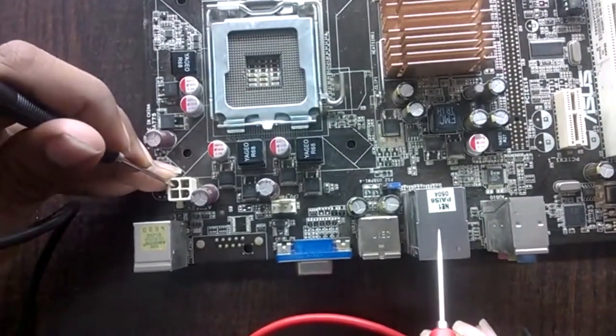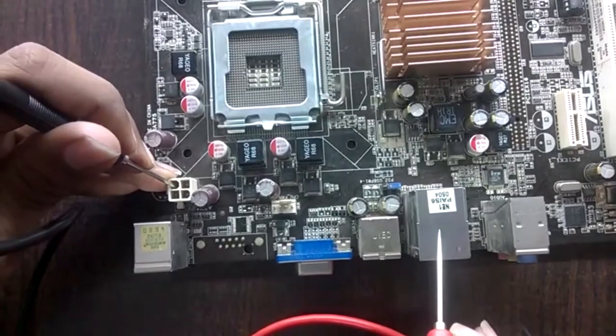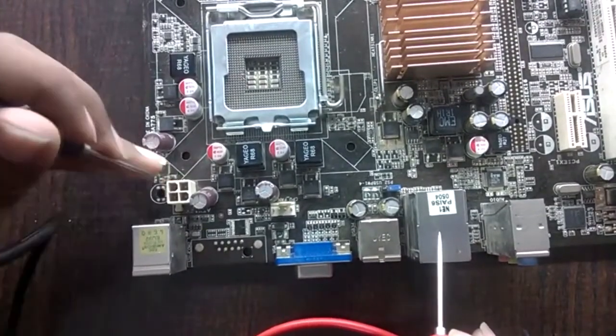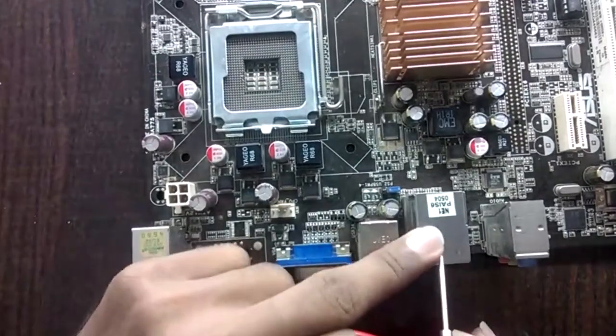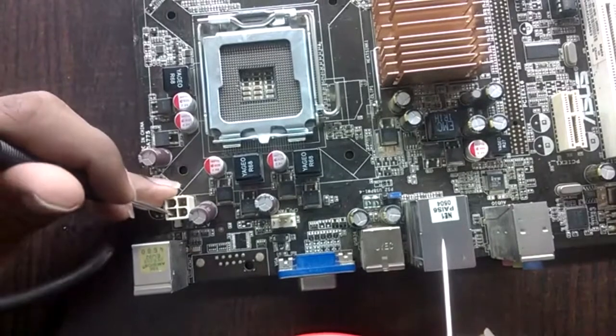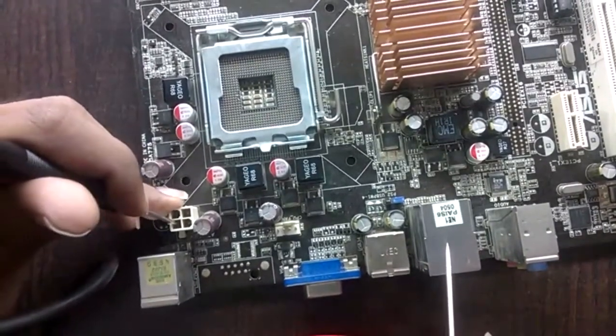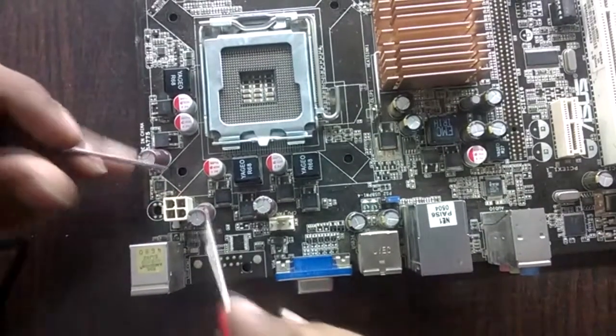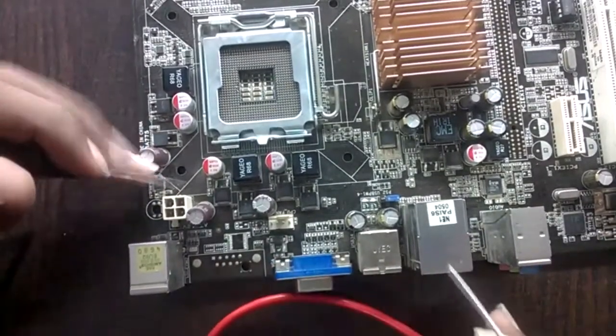This slot is not giving a buzzer, so it is a supply — here is supply and here is ground, so they do not match and give no buzzer. This other slot is also a supply and also does not give a buzzer. Now you understand how to find the ground and supply.